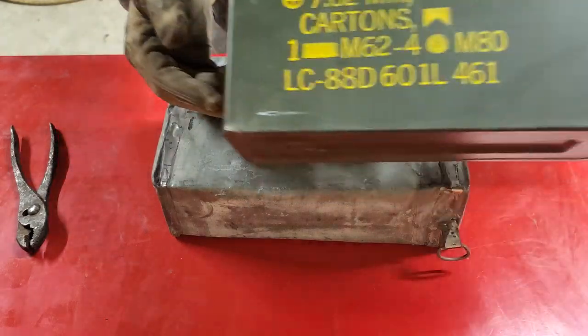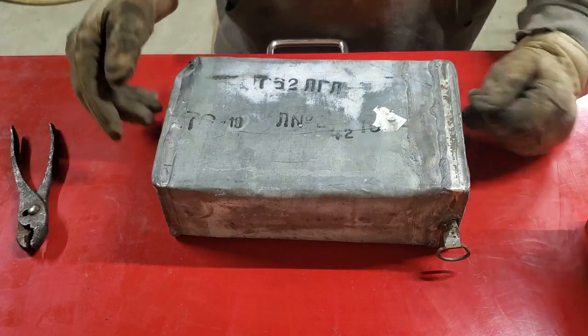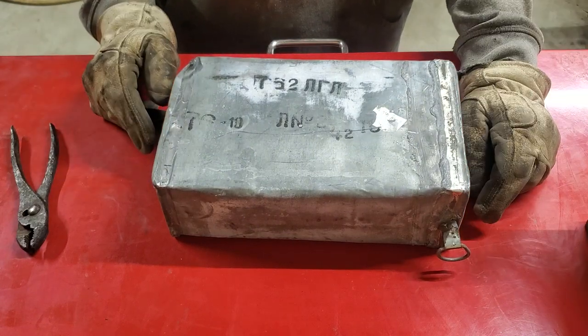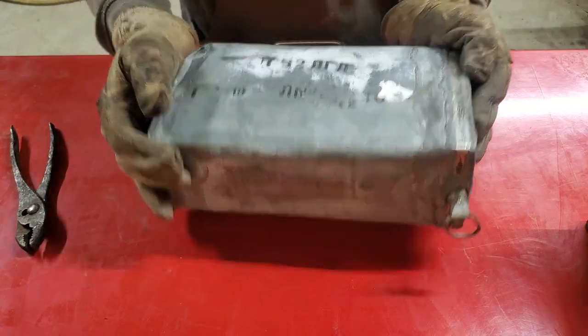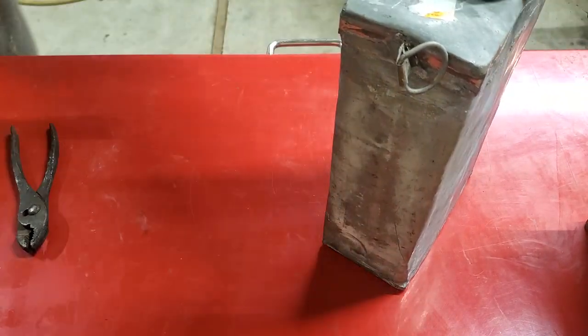I'm just gonna put it in. I got one of these cans — it's like brand new — so I can seal it up with a little desiccant bag. I'll try this pull tab.